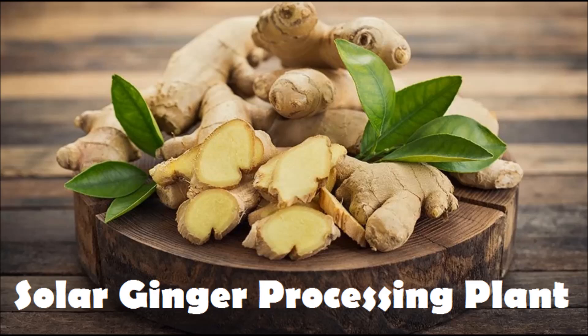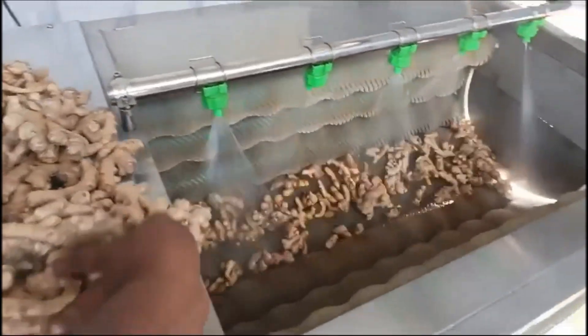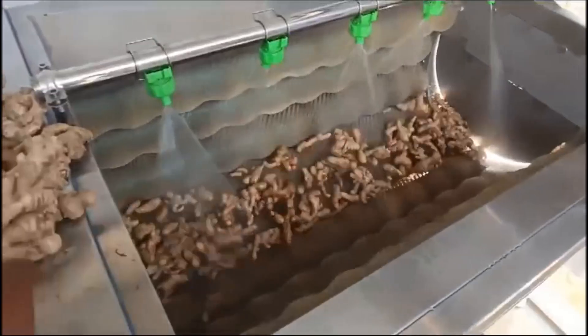Welcome to Solar Ginger Processing Plan. The Ginger Washing and Peeling Machine is designed for processing different types of fruit and vegetables.